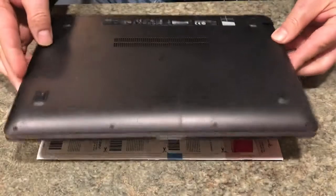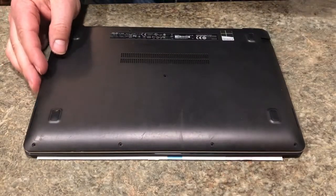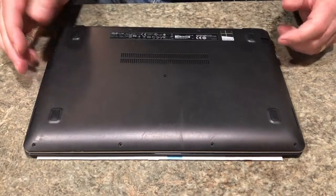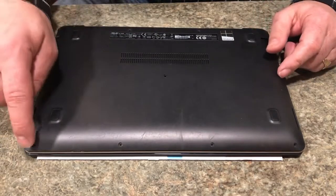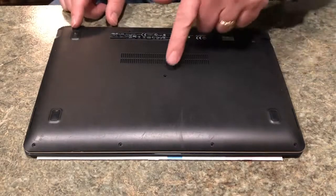First thing you want to do is flip it over. There are nine screws that you have to remove from the backside. I already removed them. There's one, two, three, four in the front, one, two, three, four in the back, and one in the middle.